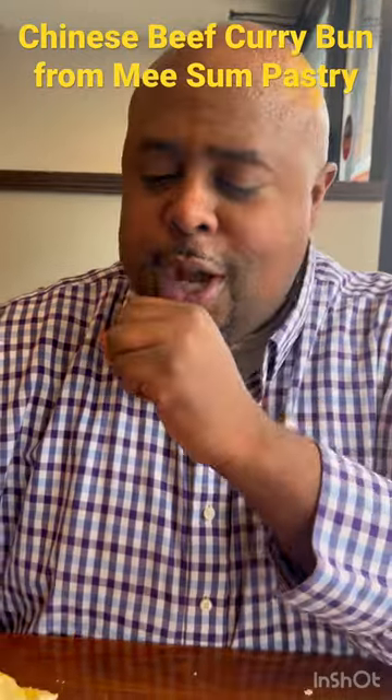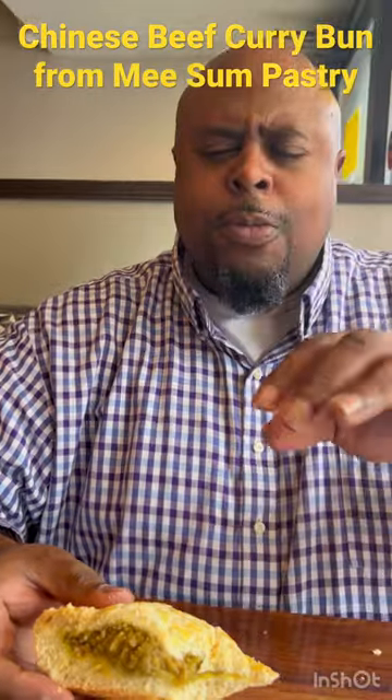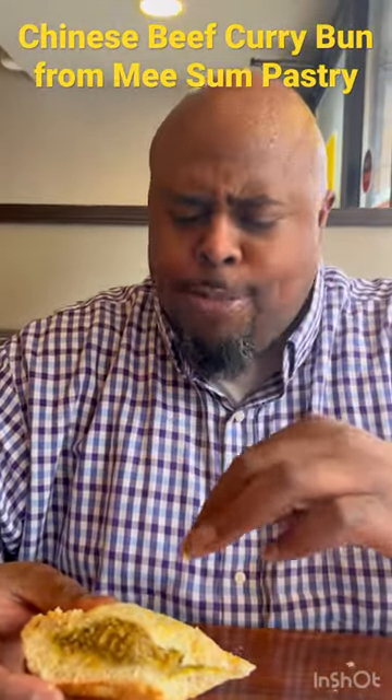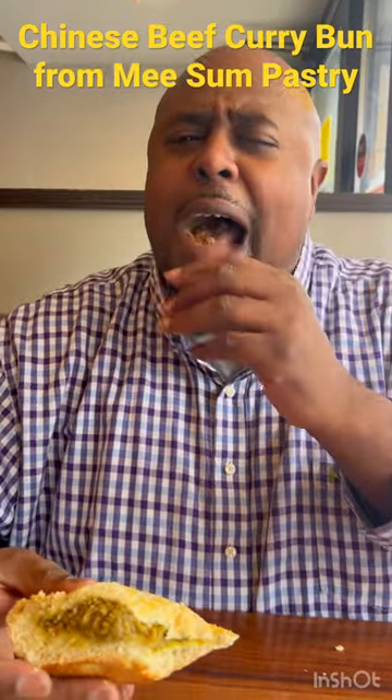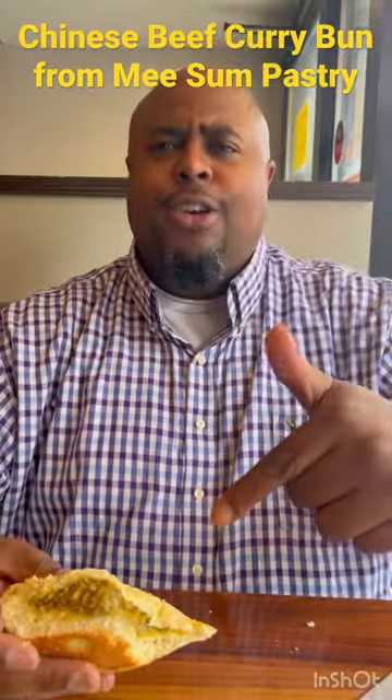The curry is coming through, but on top, it's like they got a little bit of sugar. The way that it interacts with the curry itself, the flavor just pops through. Oh yeah. You got to do this one.